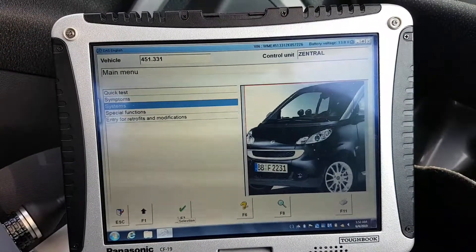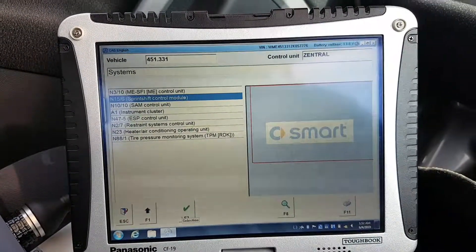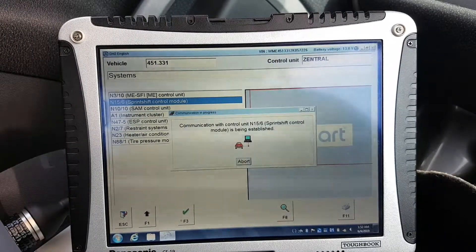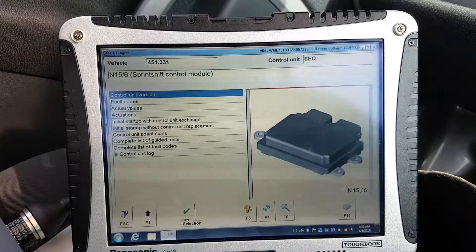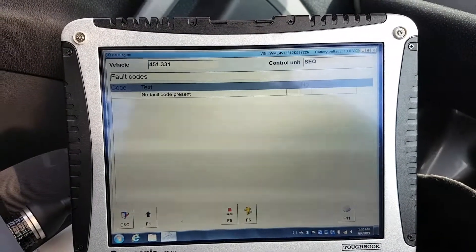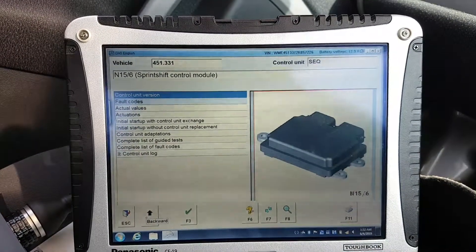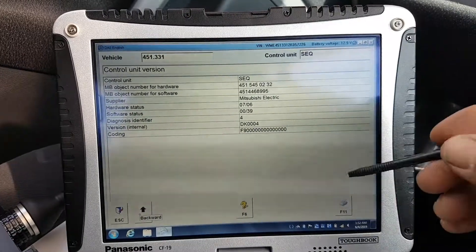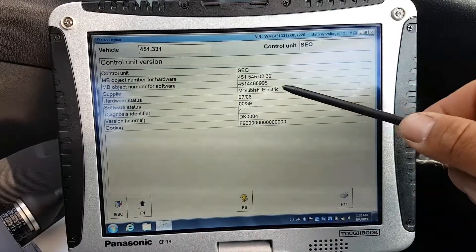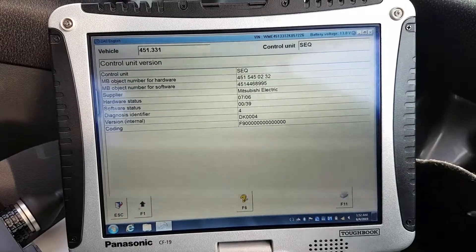Let's go down to systems, then to TCU or shift control module. Let's see if we still have any fault codes from yesterday — no, we don't. So let's check the control unit version. My software number is 4514468995.